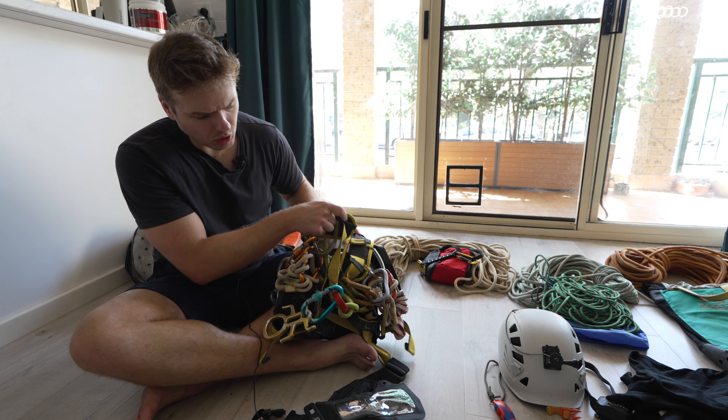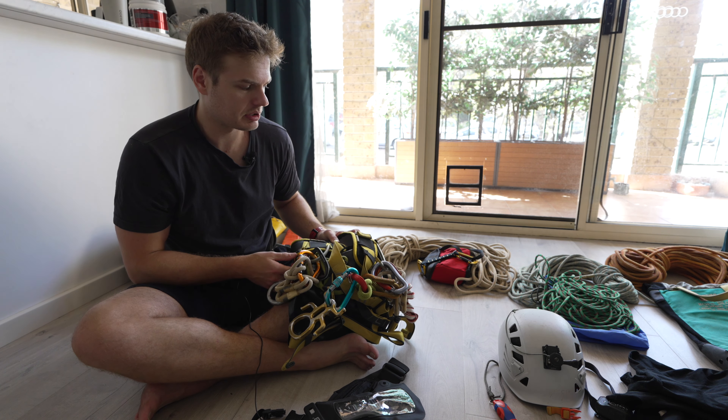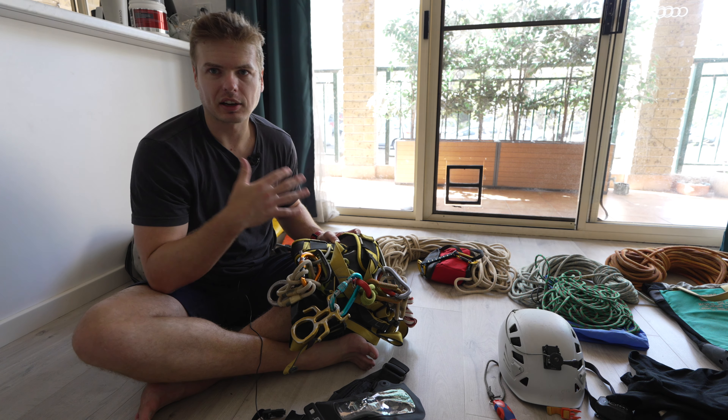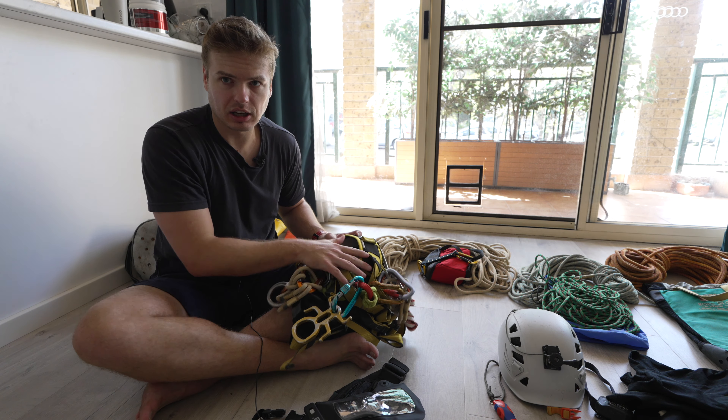So on my harness I have everything I need to get me up and down ropes. The other rescue stuff in my pack makes things a lot easier, but I prefer to keep it there since I don't use it very often, and anything I need in an emergency is right on my harness.